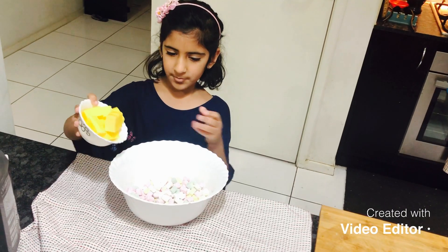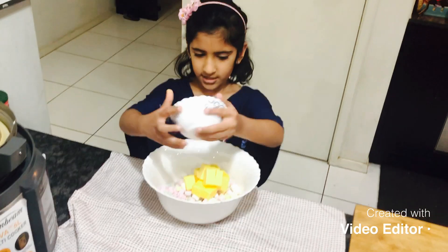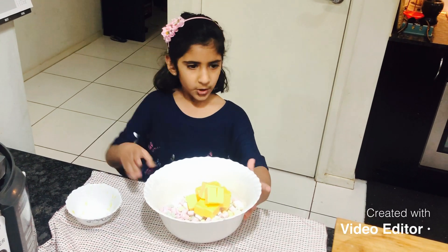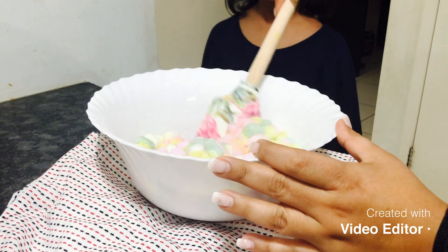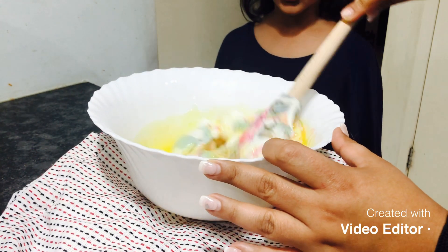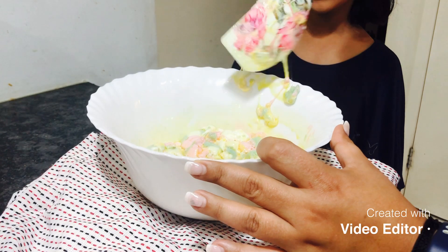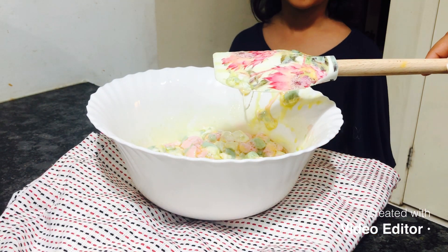We put the chopped butter into the marshmallows and mom's going to put it in the microwave on high for one minute. Make sure you have adult supervision. Now my mom is stirring the mixture firmly. Now we are going to put it in the microwave again for another 30 seconds so it can melt properly.